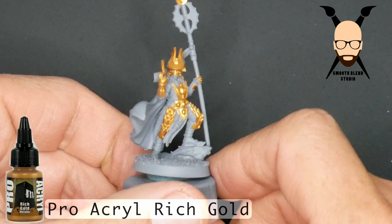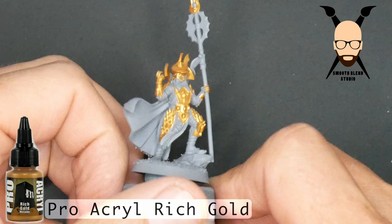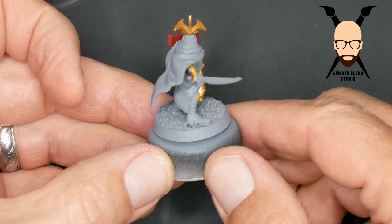Here you're going to see a 360 of each of the models and what I covered in gold. If you cover an area that's going to be red or a different color, it's okay, but going the other way — if we painted the red and black and then get a little gold on that — it's harder to go back and cover it up. So I wanted to start with the gold first.